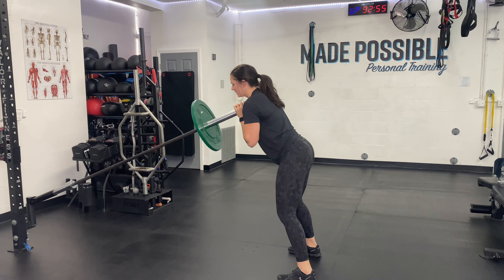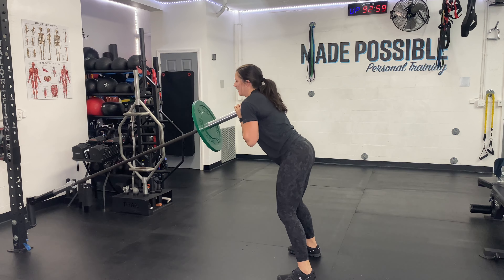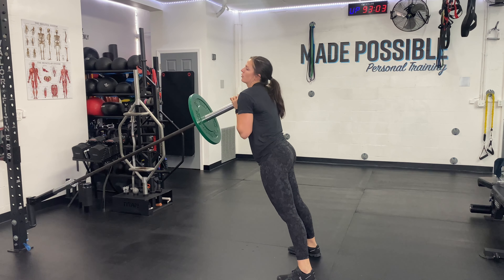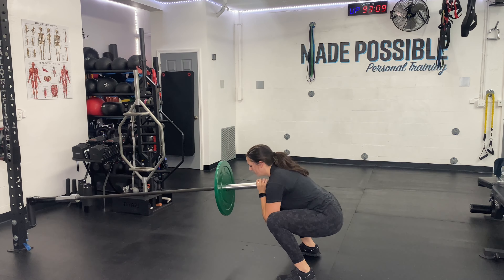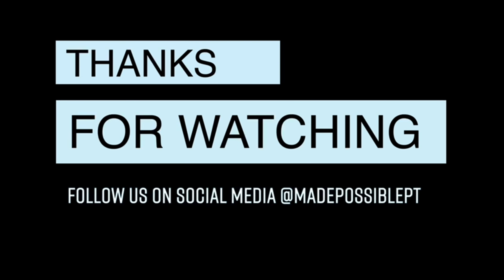From here, I'm going to engage my core, squat down, then drive up and squeeze my butt. I start slightly leaning into that bar, but as I squat down I end up in correct squat form — back flat, core engaged, feet planted, driving up.